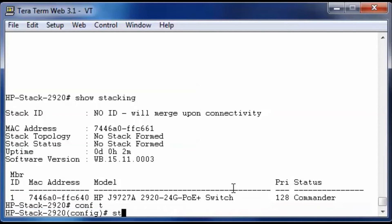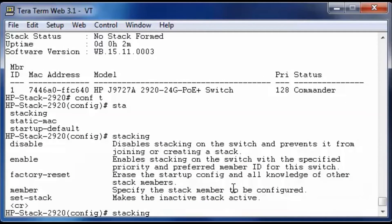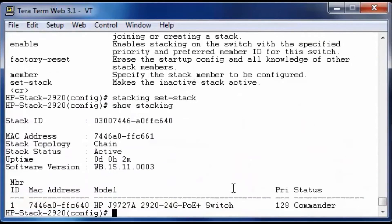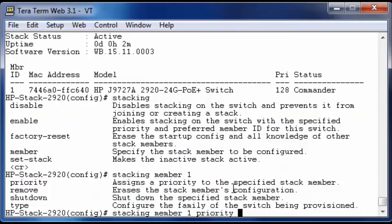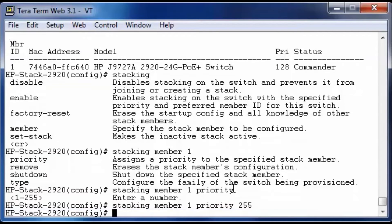Let's go into configuration mode and take a look at the stacking command — we have many more options now. Since there is no stacking ID, and the stacking ID will be used throughout the whole stack, we're going to set the stacking ID. Stacking ID is set, stacking status is active, and stack topology is chained, but we still only have one member. This switch is currently the commander, and we want to configure it to always be the commander. We go into the stacking command, select member 1, and set the priority to 255. The default priority is 128, configurable from 1 to 255 — the higher the number, the higher the priority.